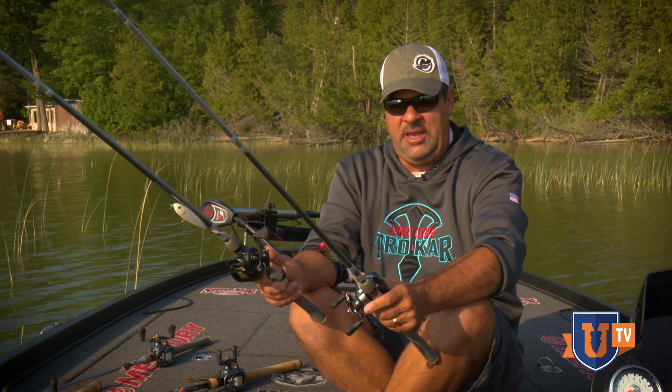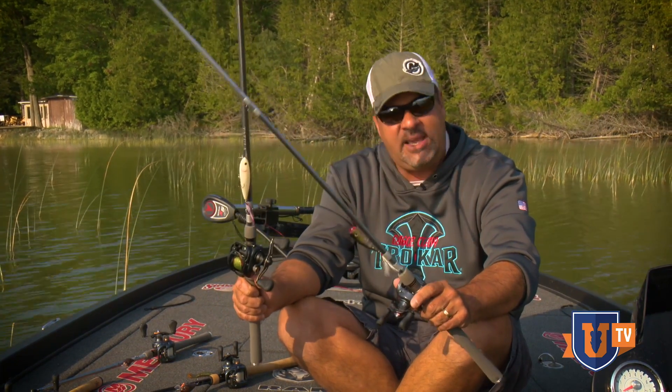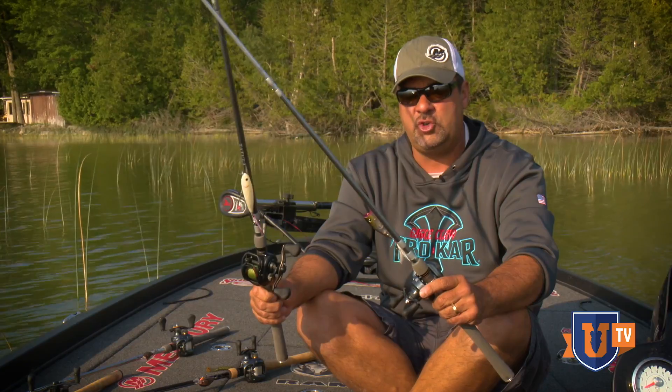Bass University friends, Mark Zona hanging with you here. This is going to be more of a simplistic topwater tip for you guys, and it's a question that I actually get a bunch throughout the country.